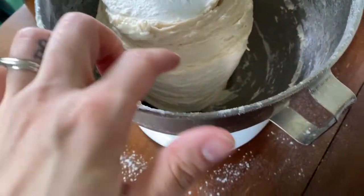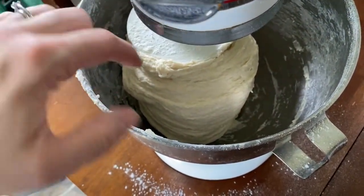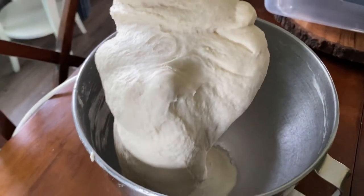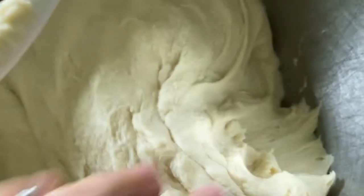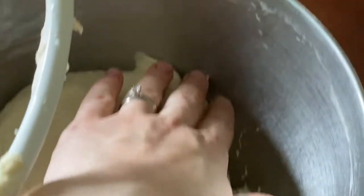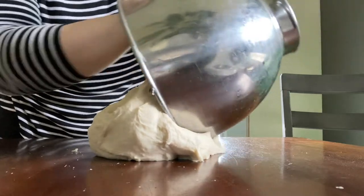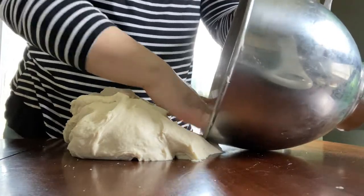You can see it's starting to clean the edges of the bowl — they're not super clean, but that's okay. We're looking for the dough to form a ball. See how it's springing back? That's exactly what we're looking for — the dough should spring back when you pull or press on it. At this point I'm just going to dump this out of the bowl so I can clean it out.